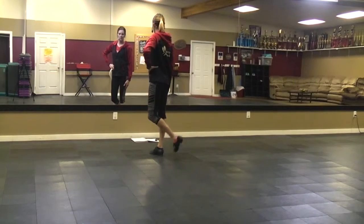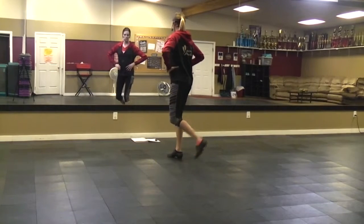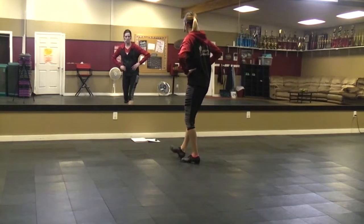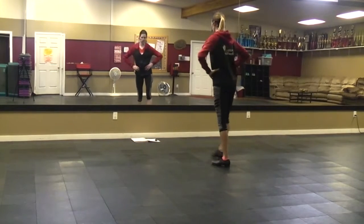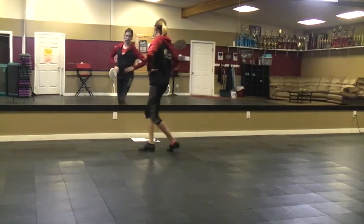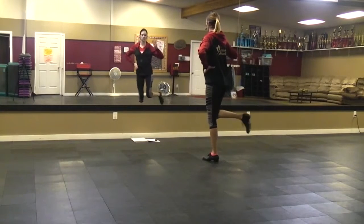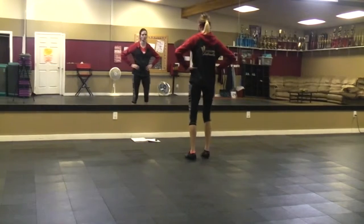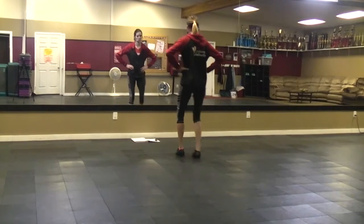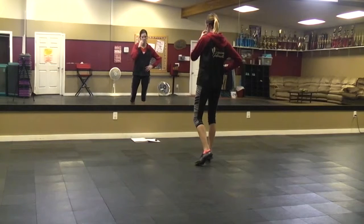Now you're going to pick up that left foot, put your weight on the right, and drag it backwards. Then you're going to switch, put that left foot down, and drag this one backwards. So two drags. Double step, double in front. Drag, step, drag. Then you have three steps: right, left, right. And two double steps and a rock step. That is called a Samantha.